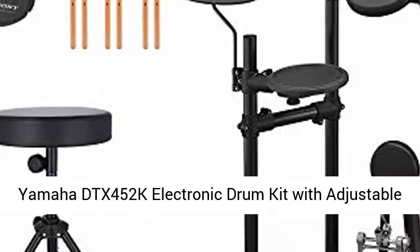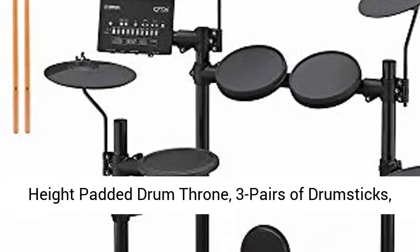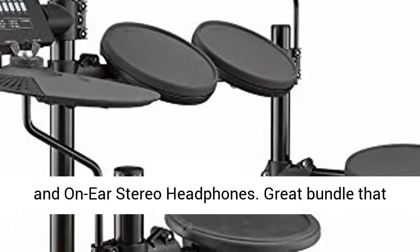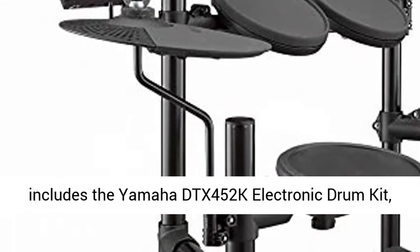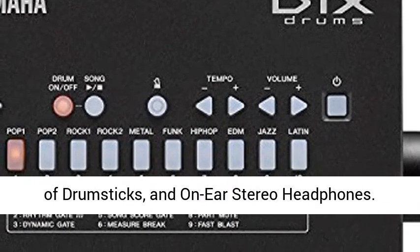Yamaha DTX-452K Electronic Drum Kit with Adjustable Height Padded Drum Throne, 3 Pairs of Drum Sticks, and On-Ear Stereo Headphones. Great bundle that includes the Yamaha DTX-452K Electronic Drum Kit, an Adjustable Height Padded Drum Throne, 3 Pairs of Drum Sticks, and On-Ear Stereo Headphones.